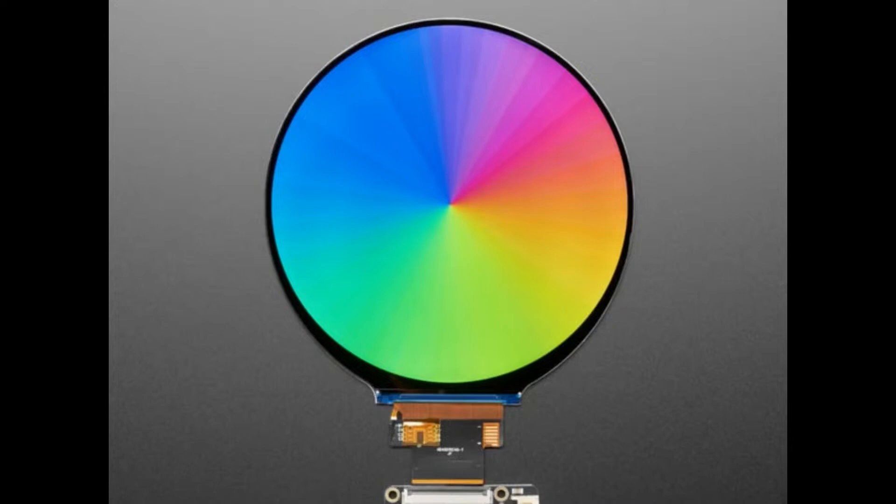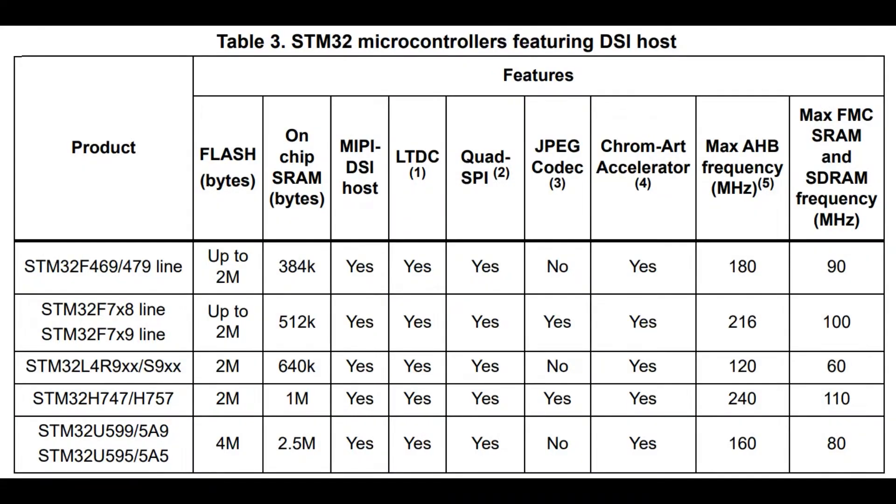A lot of displays these days are available with a 30-pin MIPI DSI interface. If you don't want to wire up dozens of pins and want full 24-bit color, DSI is great. With 16-bit color you can see the stippling effect — especially in pink and blue gradients — because there are only 5 red and 5 blue bits versus 6 green bits, so you get visible banding. With DSI you can get full 24-bit color without needing that many pins.